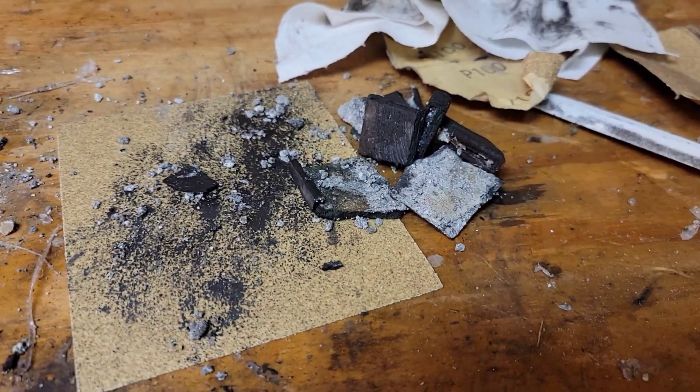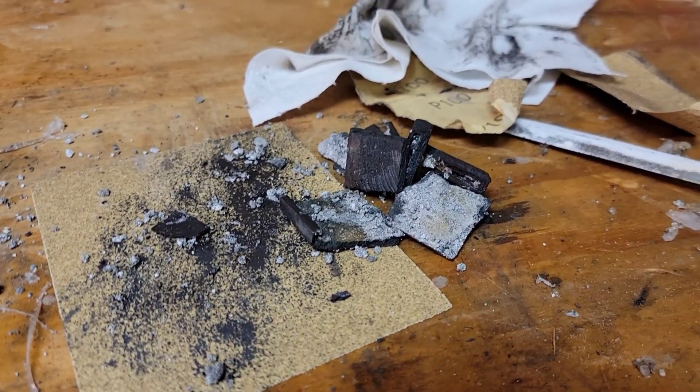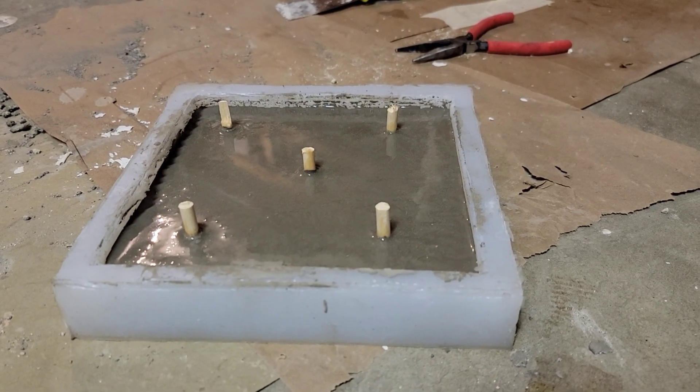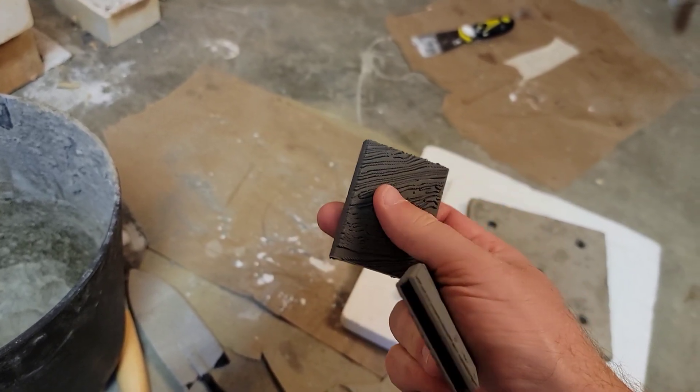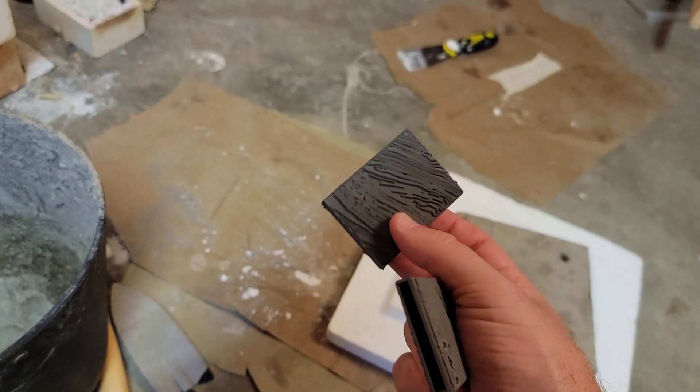Okay, so this one didn't come out great. In fact, I think it's back to the drawing board. Some level of oxygen may be good, so I'm casting another lid and giving it another go. Yeah, I skimped on the filament here.